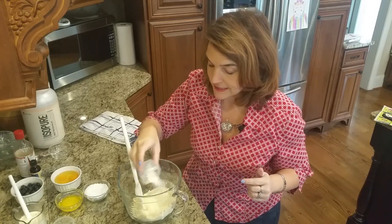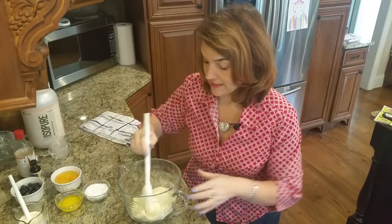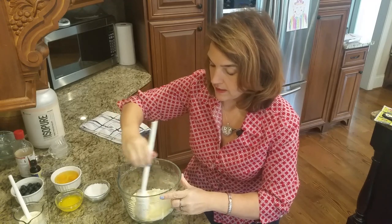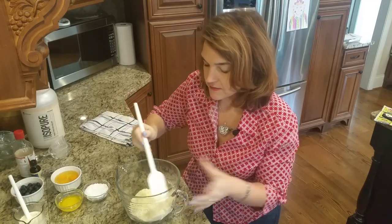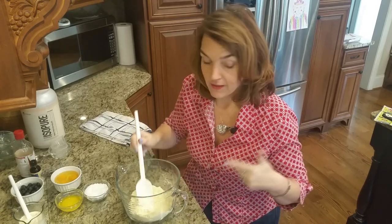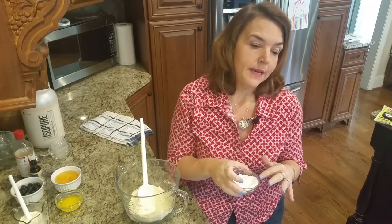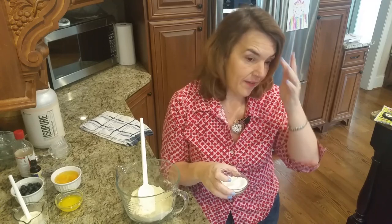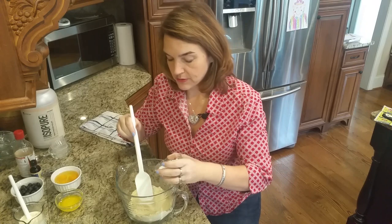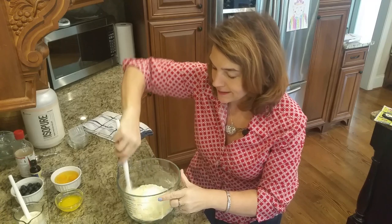We're also going to add a half teaspoon of glucomannan. With the glucomannan, you want to mix it well in with the dry ingredients - if it comes in contact with liquid it can clump, and you don't want that. If you don't have glucomannan, it's just a thickener that gives texture - you can also use xanthan gum, which is something a lot of low-carb households keep on hand. To this I'm going to add one-third cup of granulated sweetener. This is Swerve, a blend of erythritol and stevia - it does not have an aftertaste the way I've noticed with some erythritol blends. If you want it sweeter, you can add more, and I usually add four drops of liquid sweetener just to get it a little bit sweeter.